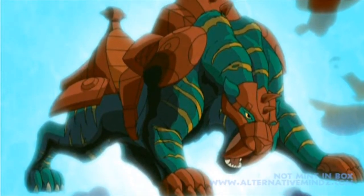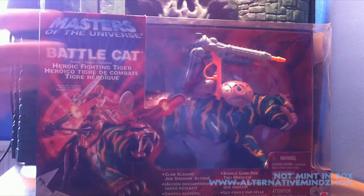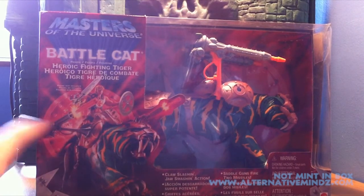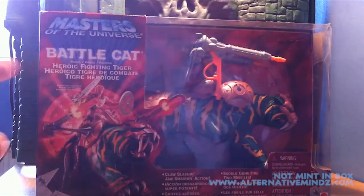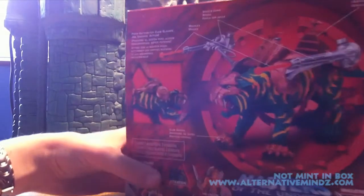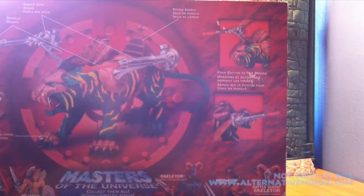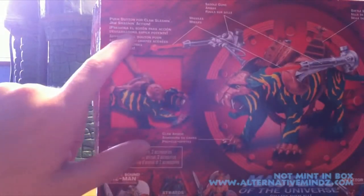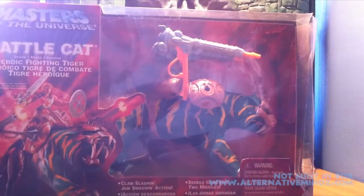We're going to go on now and talk about the 2002 Battle Cat. This is Battle Cat from 2002. As you can see, there's some nice artwork here. But the main difference is that he has a missile. I don't think Battle Cat in any of the series had a missile or anything like that. You can see on the right-hand side that you can actually fire the missile, which is kind of weird. And you can actually move his paw down in a kind of stomping action, which is a unique feature. I don't have one of these out of the box, so we're going to move on.